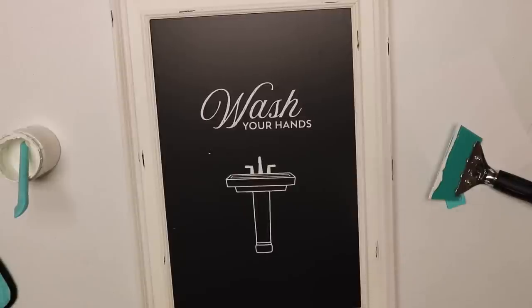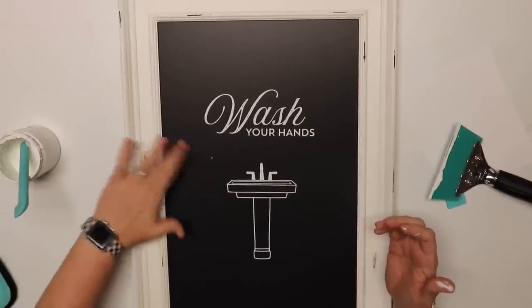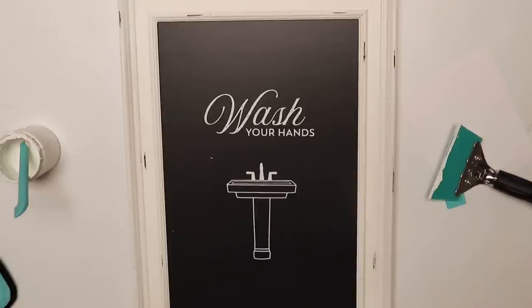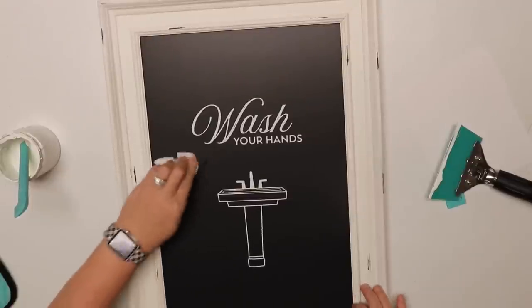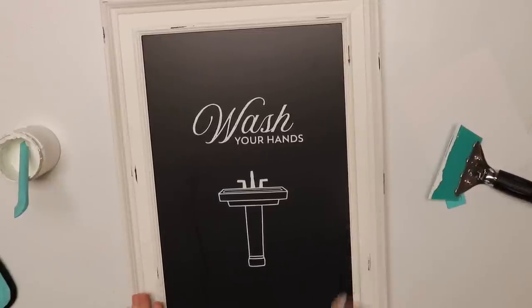Now there are a couple places I need to clean off. We can just touch it in the water or a Q-tip — if you have a Q-tip you can use that too. I just need to get this little dot off. See that little spot I don't want right there? Just clean it with my paper towel and we're all set and ready to go.